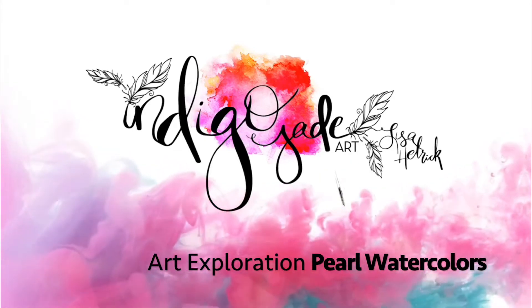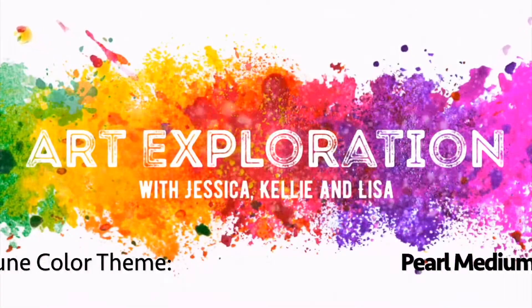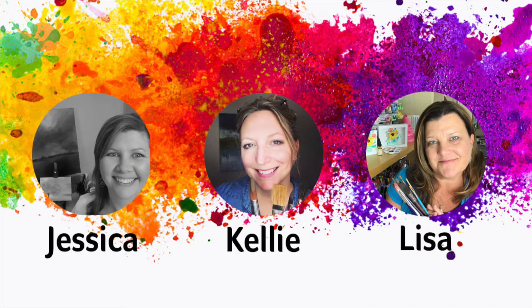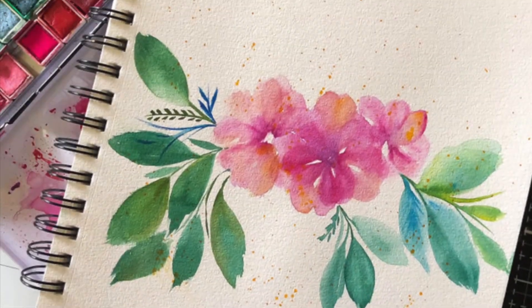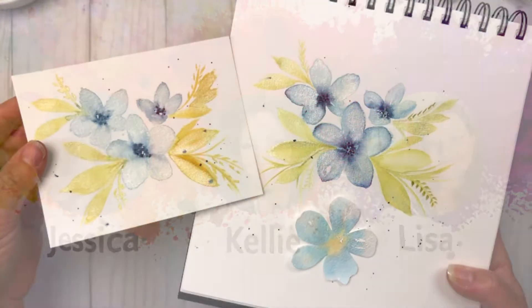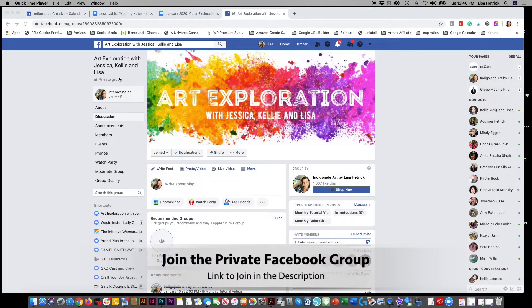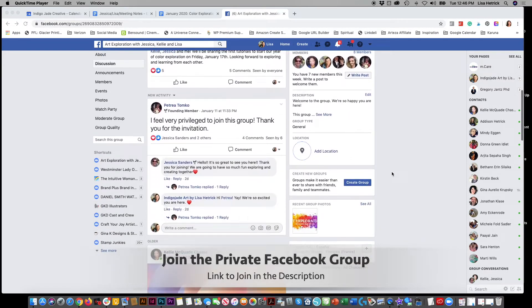Hi friends, it's Lisa Hetrick. Welcome back to my YouTube channel and blog. I'm so grateful you're here with me today. Welcome to Art Exploration with Jessica from Color Me Creative, Kelly from Kelly Chessie Fine Art, and me from Indigo Jade Art, where every month in 2020 we are taking a deeper dive and exploring a new color. All three of us met as online teachers and we just love teaching and exploring new mediums. This month we're exploring pearl color mediums. You can also participate in our monthly challenge and dive in a bit more with us in our private Facebook group. The link to join is listed below.